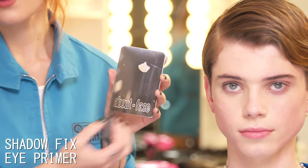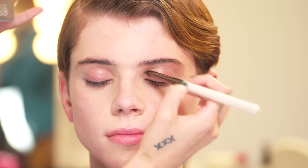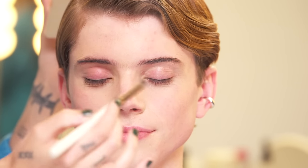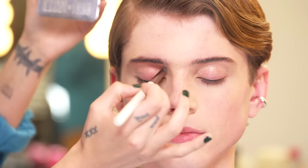Starting with our Shadow Fix Eye Primer just to create a nice and gorgeous canvas on the eye. I'm working some of this primer into Aiden's eyebrow — he's going to hate me for this, but I kind of want the look to go into the brow just a little bit to pick up on some of the hair fibers and the texture, and I think it's going to be really cool.